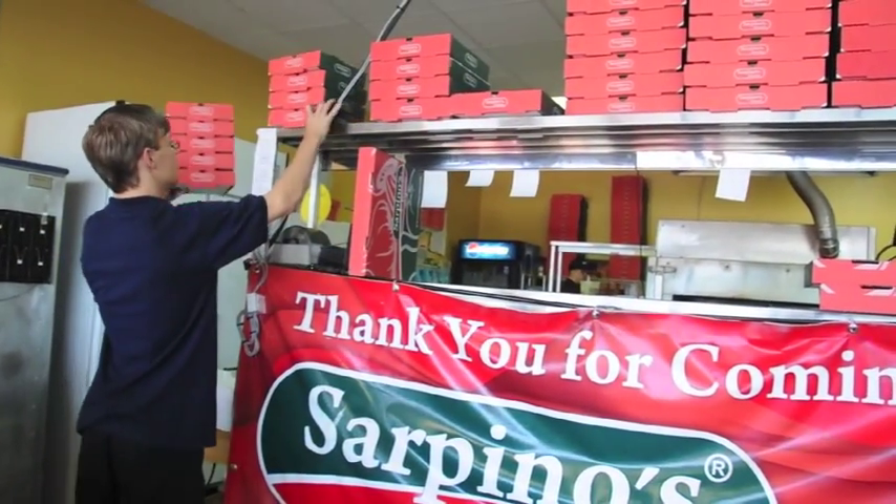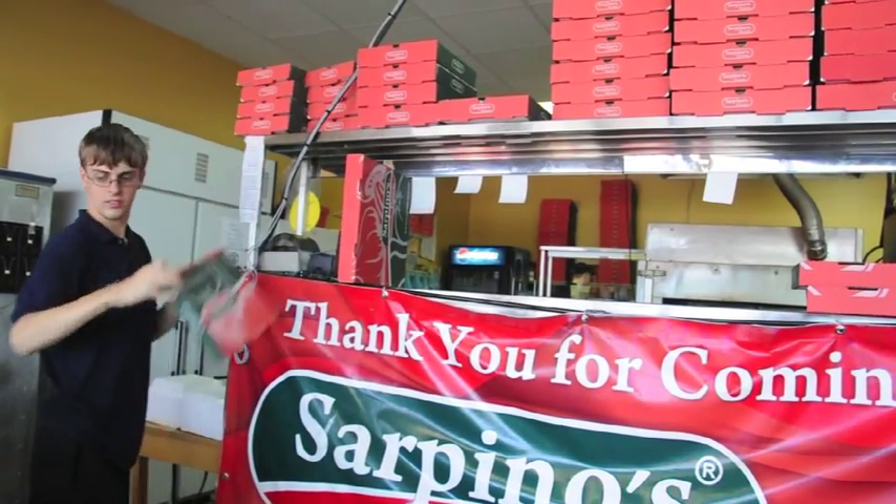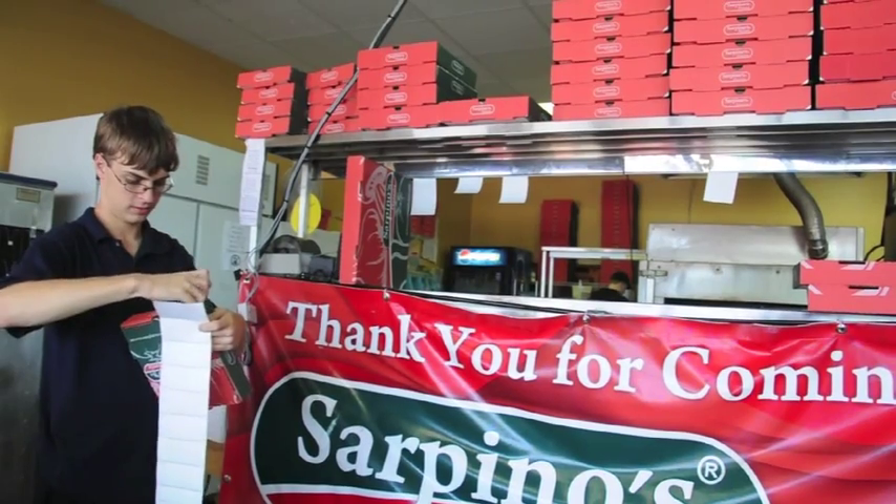We create two stacks for personal boxes, two stacks for regular boxes, and two stacks for medium boxes. And then to the right, where the camera is cut off, will be two stacks of large boxes.